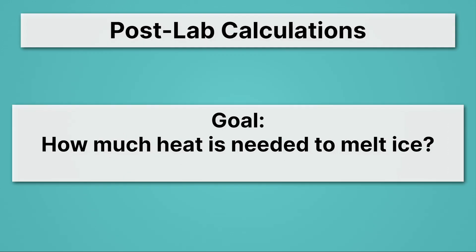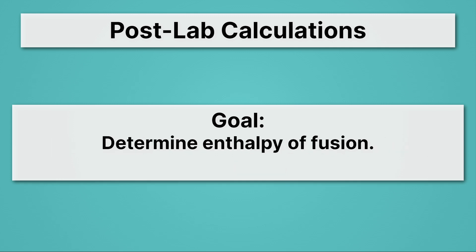Let's get on with our post-lab calculations. The goal is to determine how much heat is needed to melt ice — we're going to calculate that per mole. The nerd speak for this: we're going to determine the enthalpy of fusion, which is just the energy needed to melt ice per mole. We use delta H — a little triangle with an H. That triangle is the Greek letter delta, which means change. So pretty much we're just looking at the energy needed to melt ice.